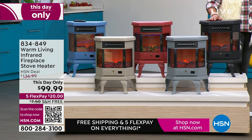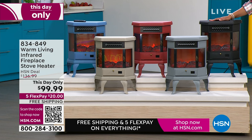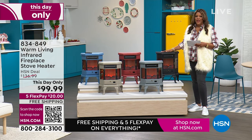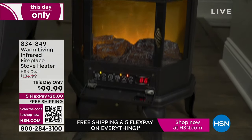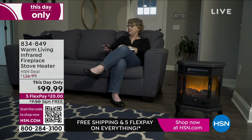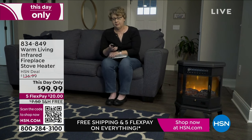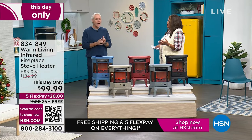Carrie McNally is here. We both have something in common — this is the best thing if you know somebody who's cold-natured. My dad's cold-natured. It's like giving a gift of warmth and hugs for the holidays.